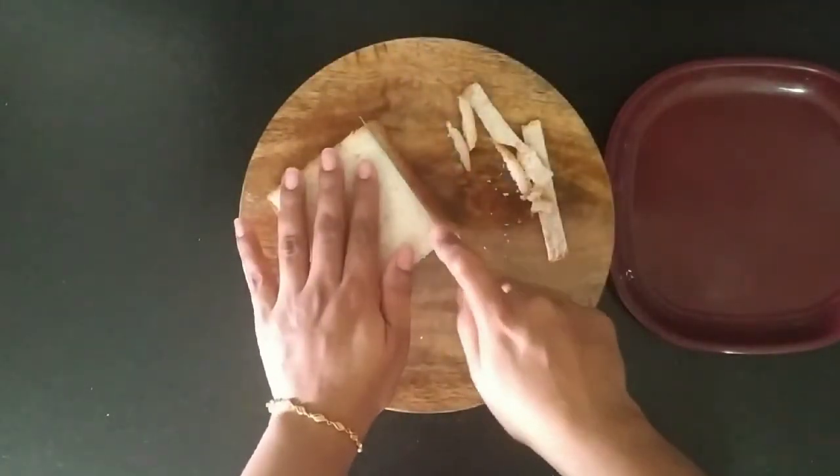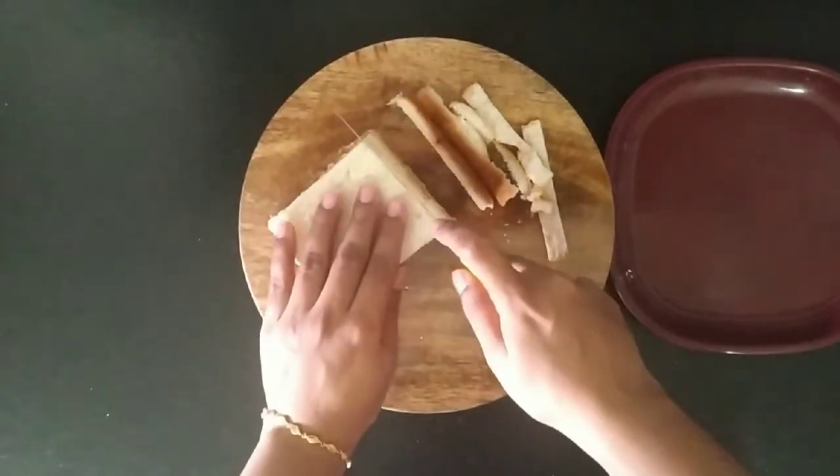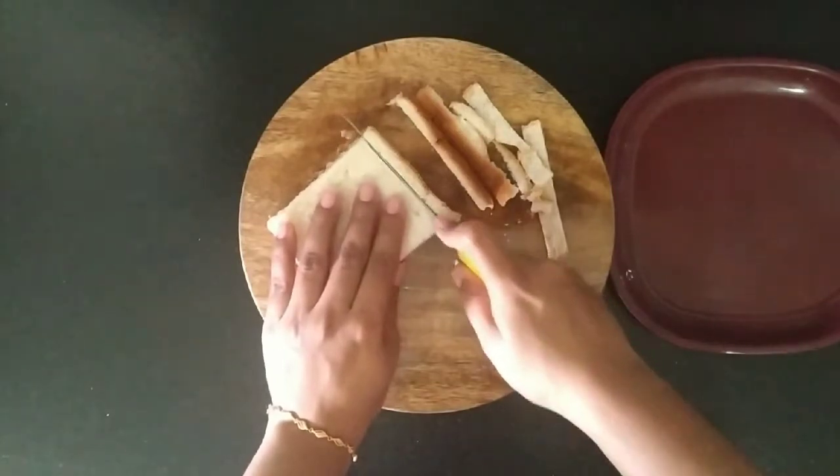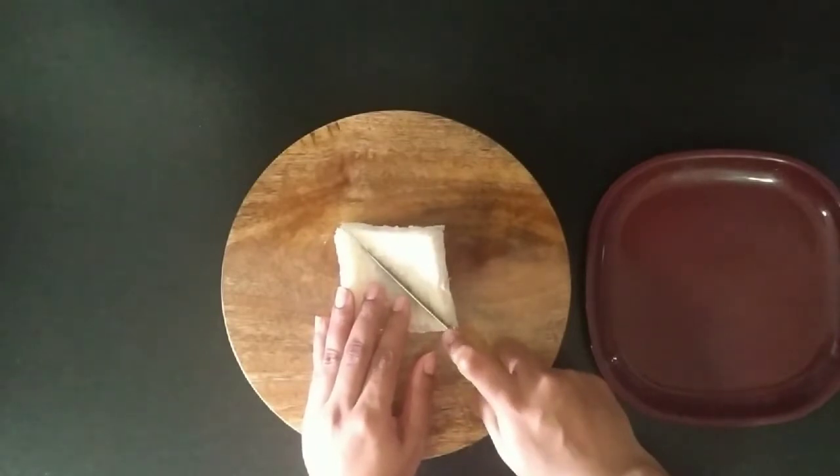I am going to make milk bread. Add a little bit of milk. Cut the shape into a triangle.